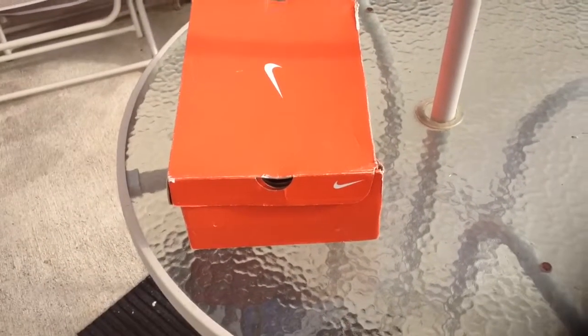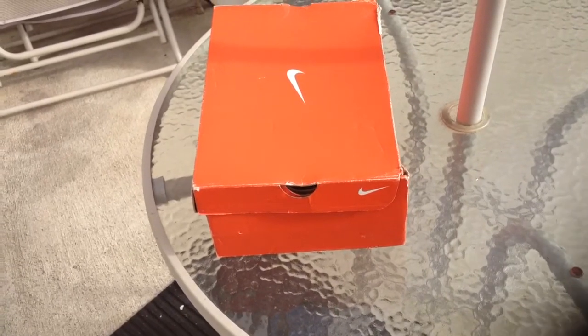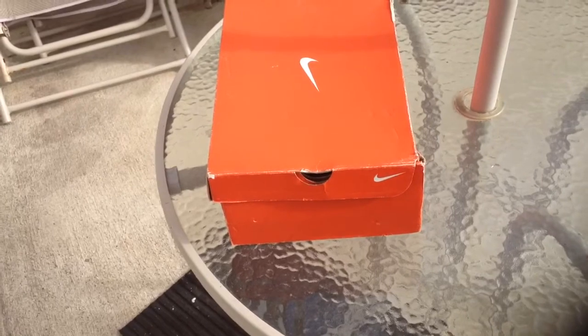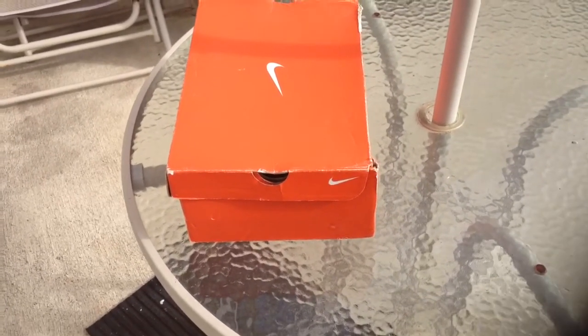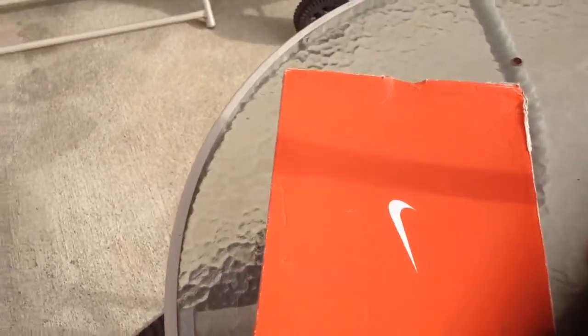Hey everybody, it's your man Air Jordan 14. I'm back with the update video on those Pacific 7s that I was doing with my homie. I'm going to try to do this real quick because I'm not feeling that well — I ate something that did not agree with me. So I'm going to just open them up.